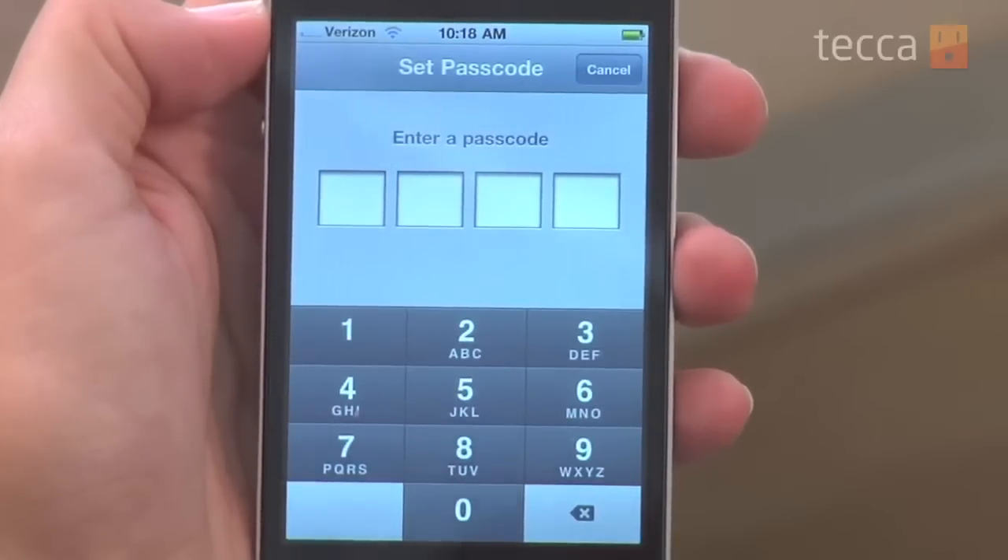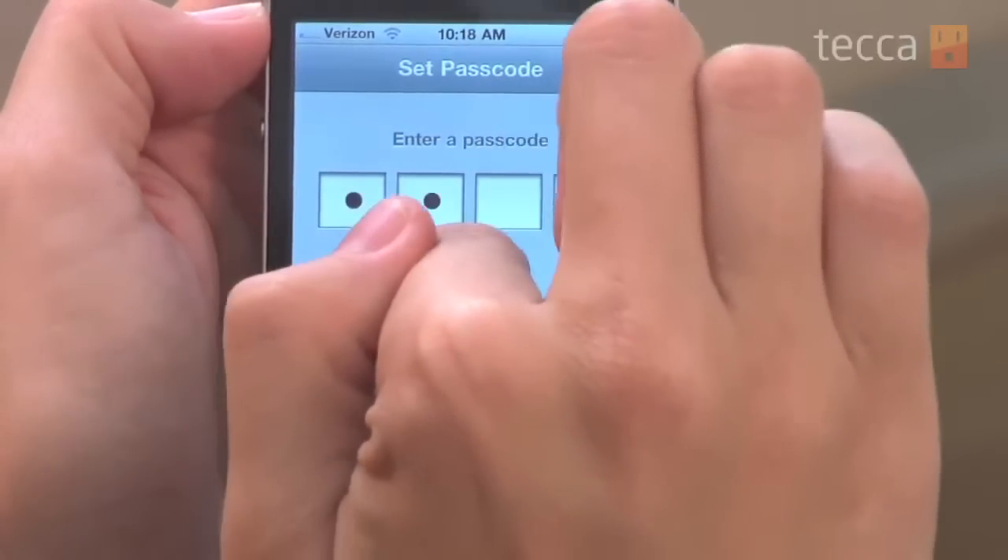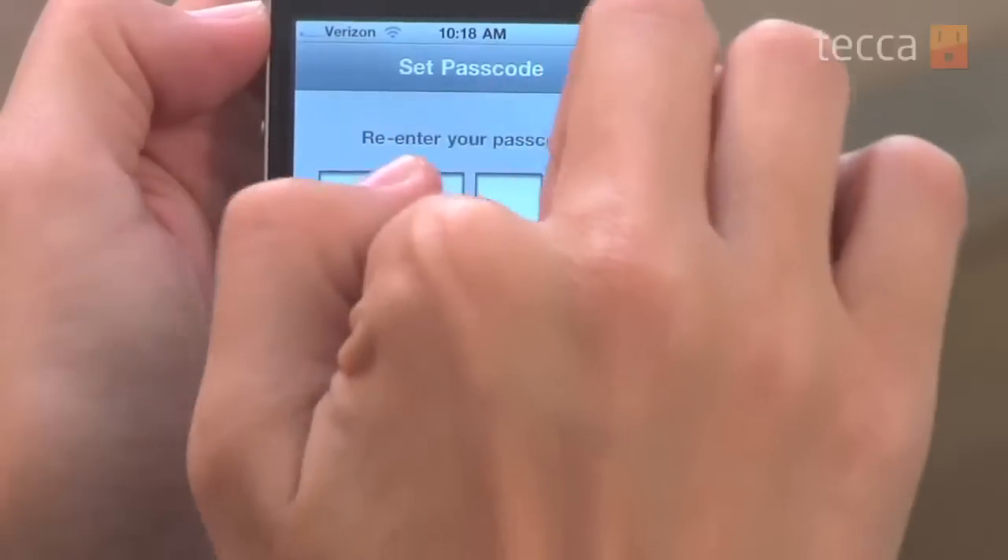I'm going to put in a four-digit number. I wouldn't make it the same as your PIN for your ATM, because you definitely don't want somebody to figure that out. Pick something that's not your ATM card PIN. Also make sure it's not 1-2-3-4 or 0-0-0-0, because that's very easy for a thief to guess.